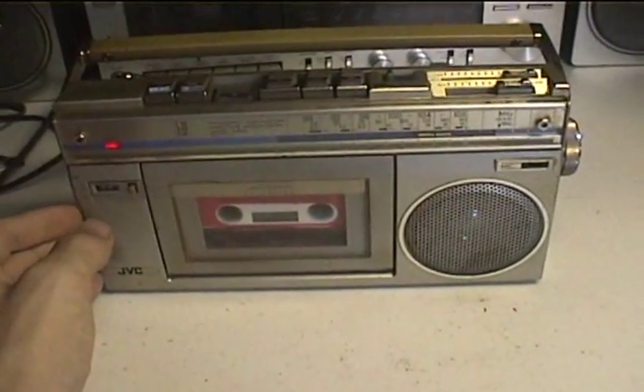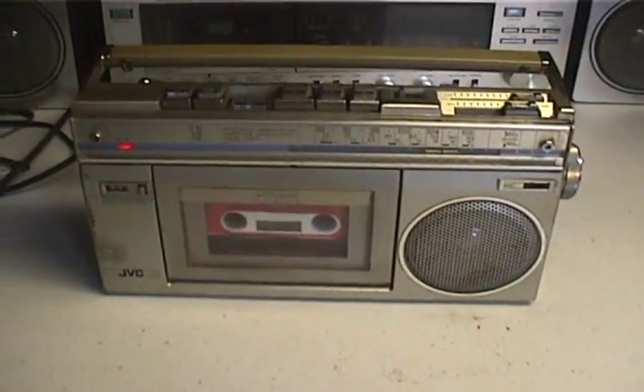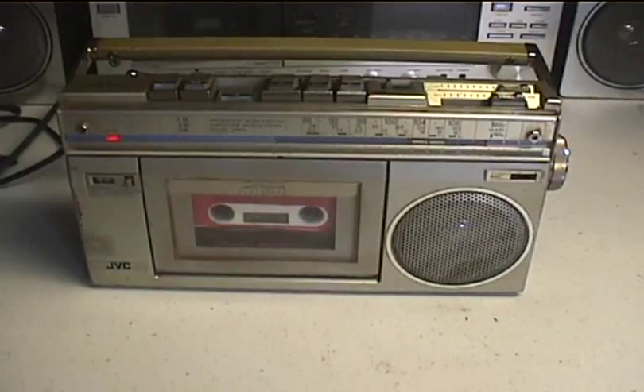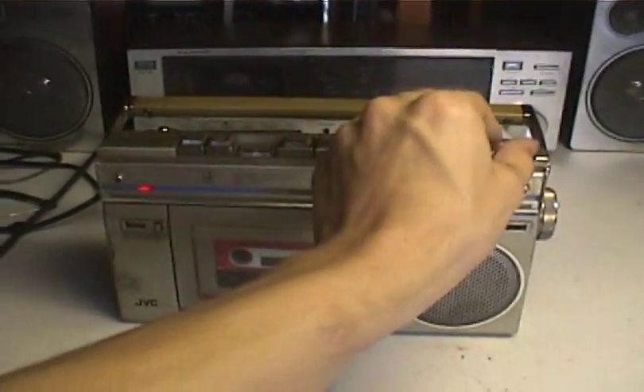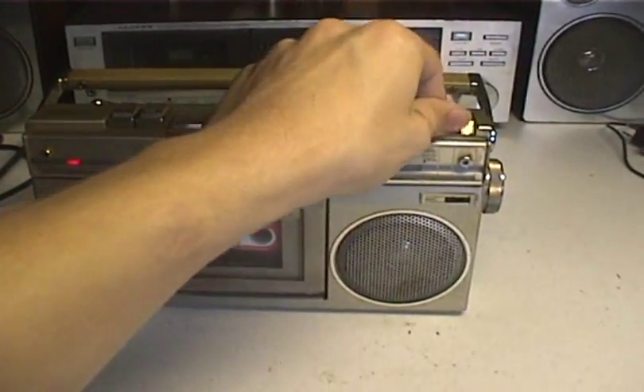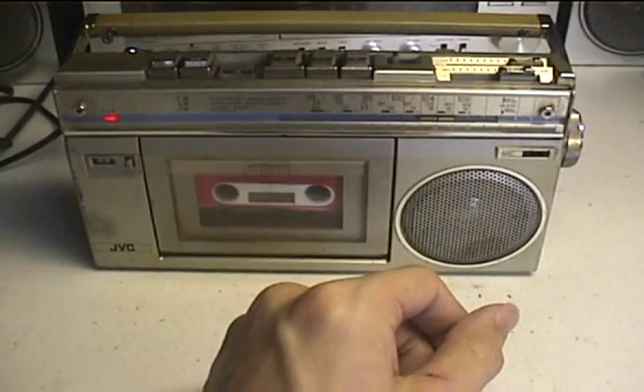I paused the camera so this video doesn't turn out to be too long. This is DC bias and doesn't record very strong, but at least it records with good quality, besides the background noise. Test, letter S.